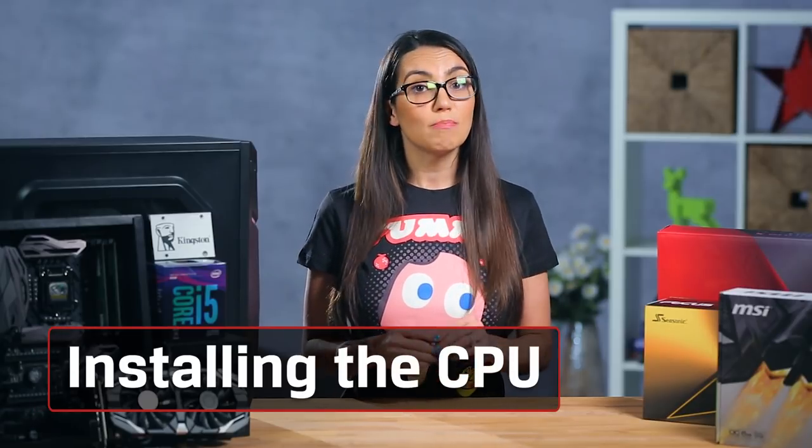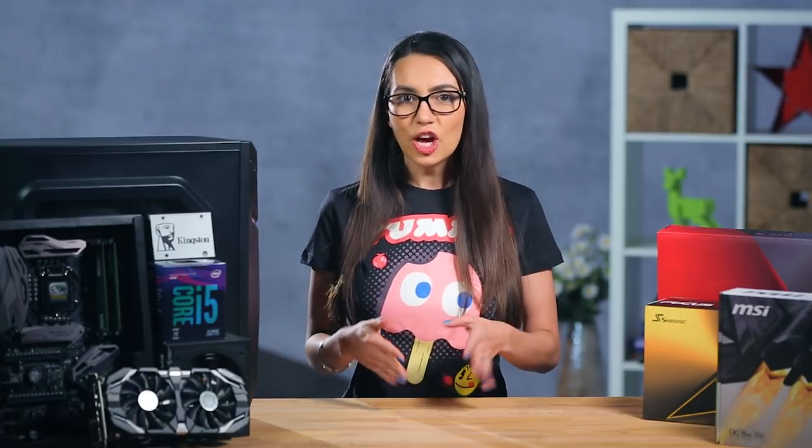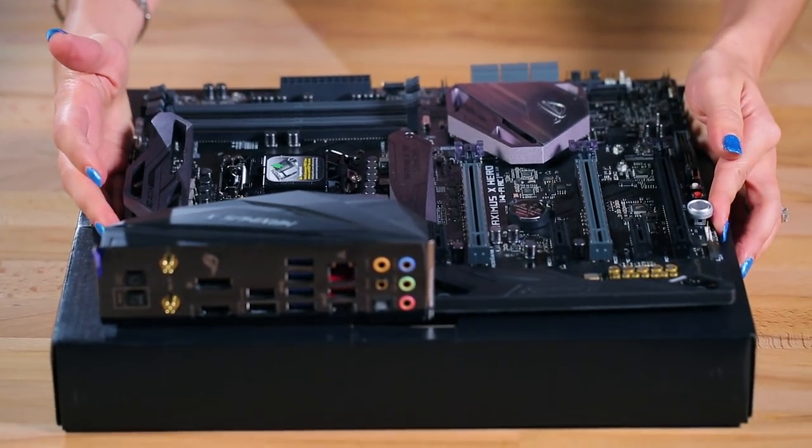Next, we'll turn our attention to the motherboard. You'll have way more room to install components onto the motherboard outside of the case than inside, so let's take a look at what goes on the motherboard before we put it into the case. The most difficult part of the entire build is installing your CPU and CPU cooling. Once this is out of the way, it's pretty smooth sailing. Are you ready? Let's do it.